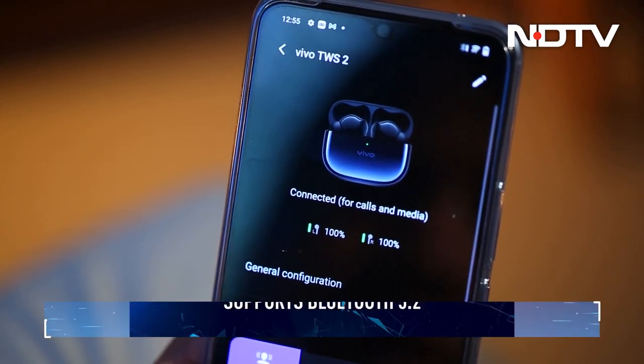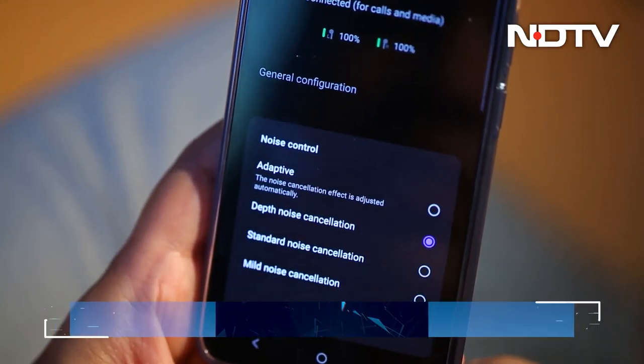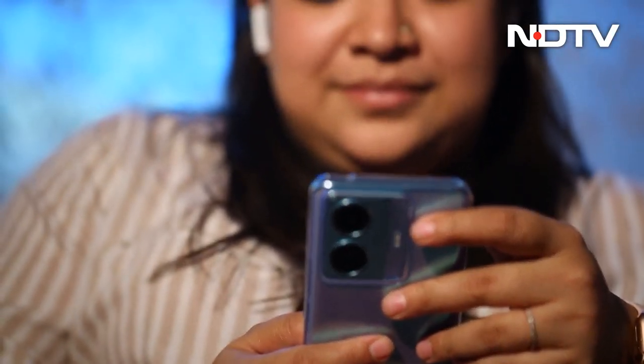The earbuds support Bluetooth 5.2 with Qualcomm's aptX Adaptive high-quality audio codec. If your device does not support the codec, it will automatically fall back to AAC. aptX Adaptive is the default codec and one needs to turn it off manually.